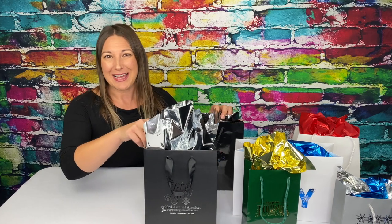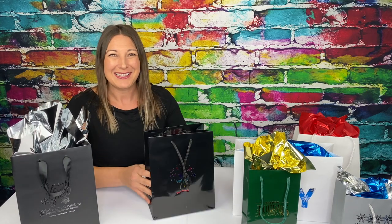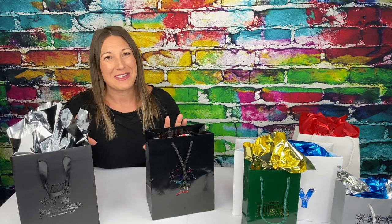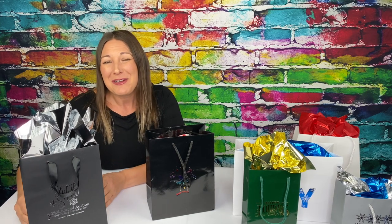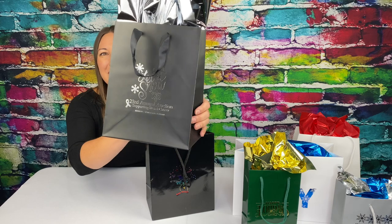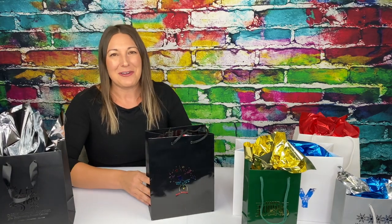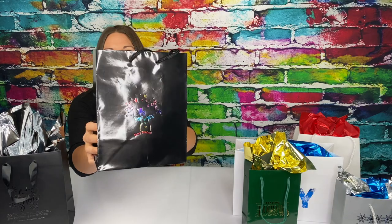These two bags — the Elizabeth in matte black and the Crystal in black gloss — give such a bah humbug feel. But then, when we get up close, we get a twinkle of holiday spirit with the silver foil imprint on the Elizabeth and this amazing rainbow snowman on the Crystal Gloss Shopper.